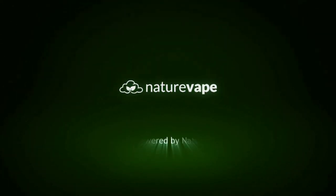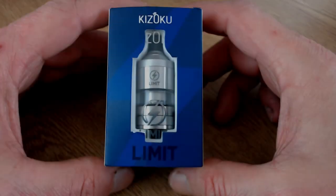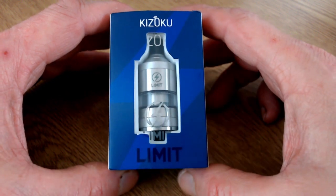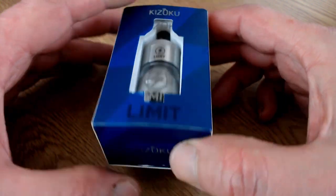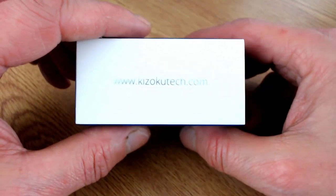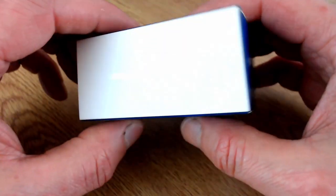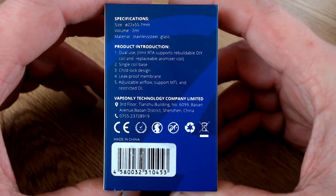Here is the box that the Kizoko Limit RTA comes in - a little blue box. You can see straight through it what the RTA looks like. On this side it says Kizoko again, with the website listed. On the back there are a few details.